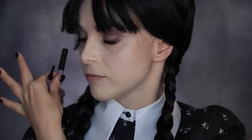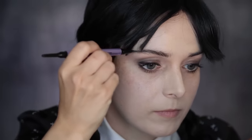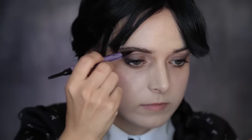Next, eyebrows. Using the Urban Decay Brow Blade, I'm making my eyebrow shape straighter by drawing in additional hairs using the ink side, starting with brown — Brunette Betty — then going in with Blackout.